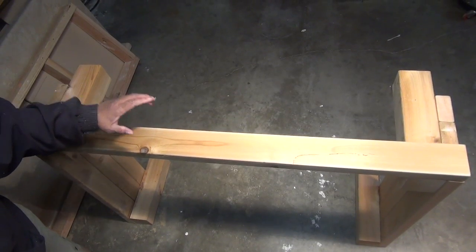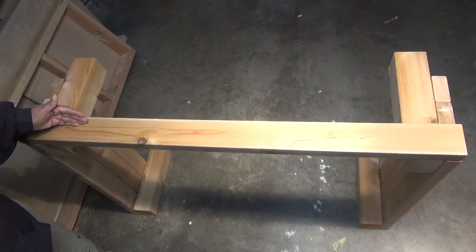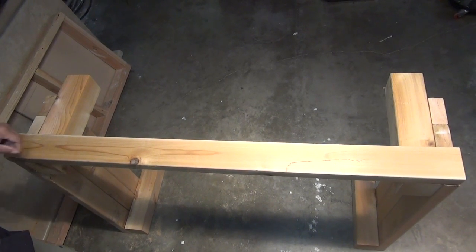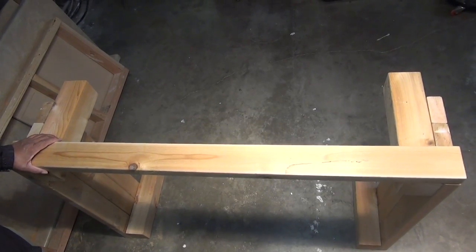I have the shorter pieces on their ends, and now I'm gonna start to install the long pieces, which are 48 inches long. I'm gonna line the 3 boards up, and then just like I did with the short pieces, I'm gonna strike my line, drill my pilot holes, and attach them with the stainless steel screws.